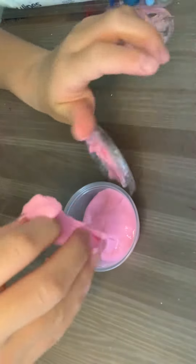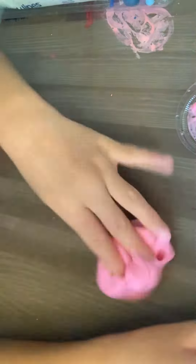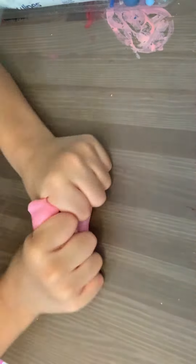Hi guys, I'm going to be reviewing the store-bought slime. It smells really good. It's kind of sticky. It has a pink bubblegum color. It's very glossy and it's very thick.